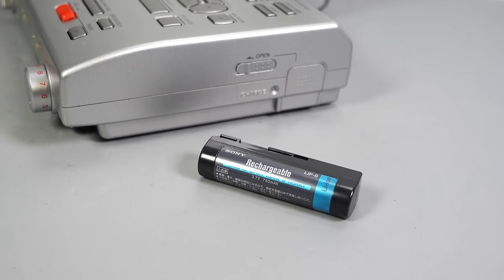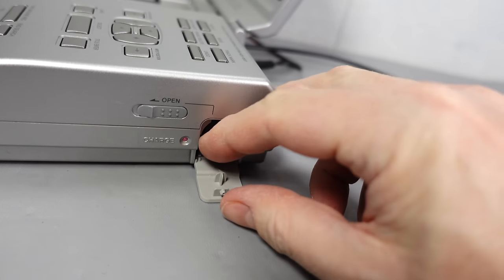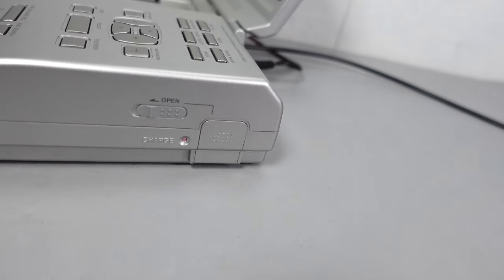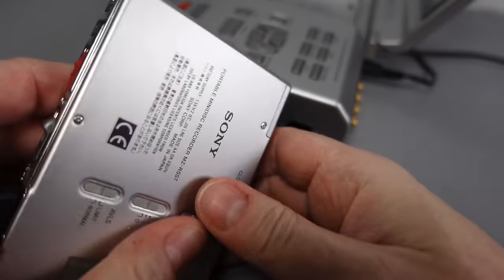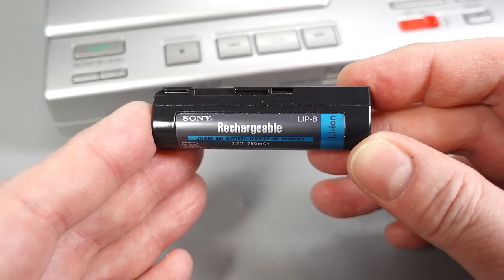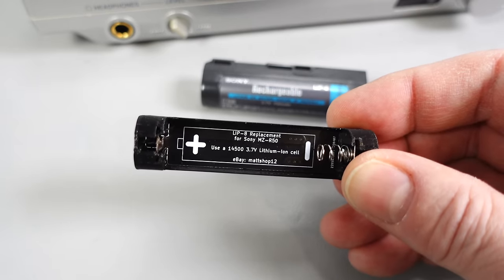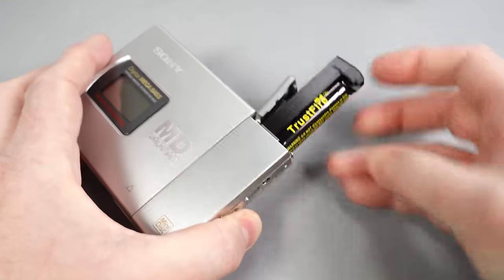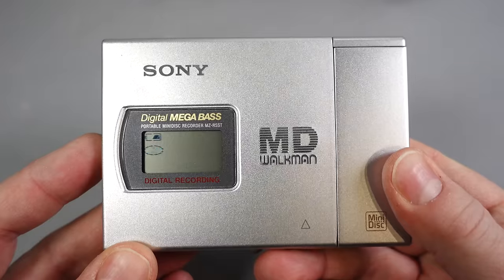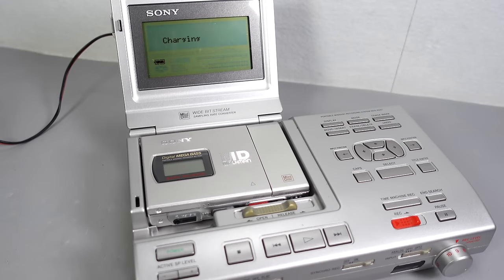One handy feature of this dock is that it has a battery charger built in. The idea is that you buy a second battery and always have a fully charged one ready to go. Of course the one in the portable also gets charged whenever that device is docked. However, just like any other Sony LIP8 battery, this one will not be getting charged — after all these years it's dead. And nobody's making new batteries of this type anymore. Fortunately there are workarounds: you can carefully slice open the LIP8 and replace the cell inside with a 14500 rechargeable lithium battery, or use a 3D-printed battery holder available on eBay in the UK. Either way, add a suitable 14500 lithium cell and you're good to go — the portable charges the battery whenever it's docked, even in standby.